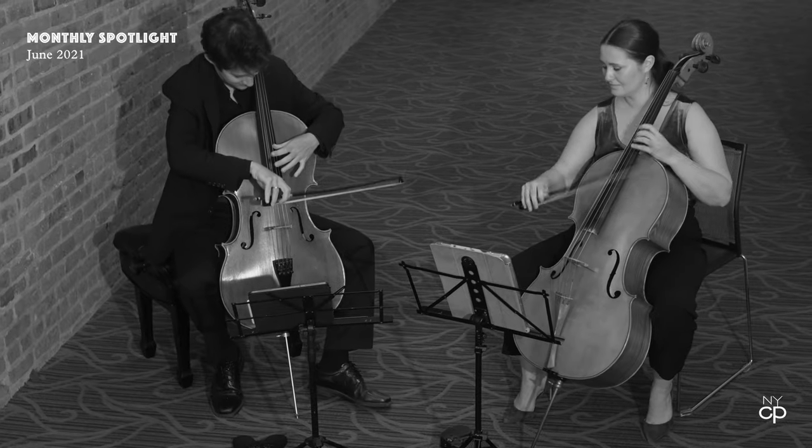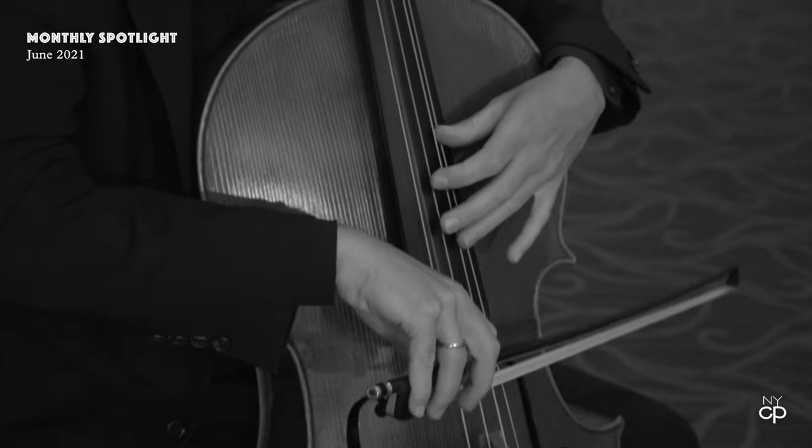I'm so grateful to Dong Min and the New York Classical Players for putting this incredible recording together during the pandemic. With all that's been going on this year — the anxiety and uncertainty of the pandemic, as well as our much-needed reckoning with inequity both within our field as well as within the larger society and world — this piece, for me, reminds me that it's not just okay but really essential for us to find moments to play, to let ourselves smile, to just enjoy the simple delights of being here on this planet and being humans together.